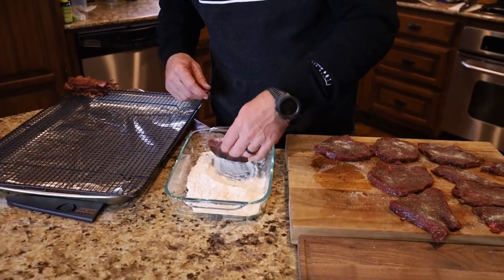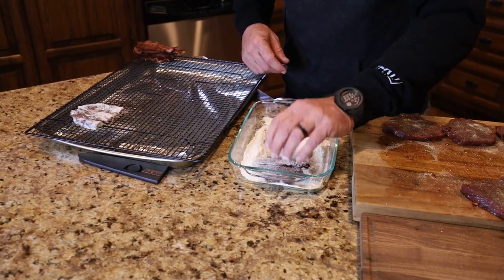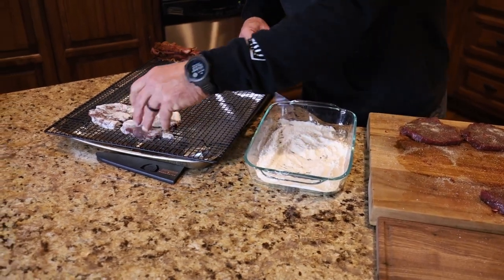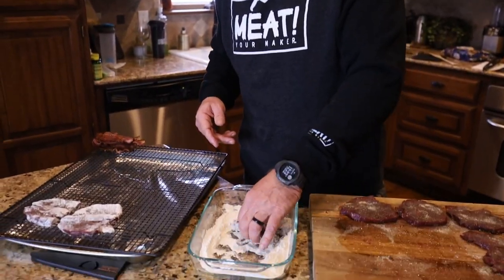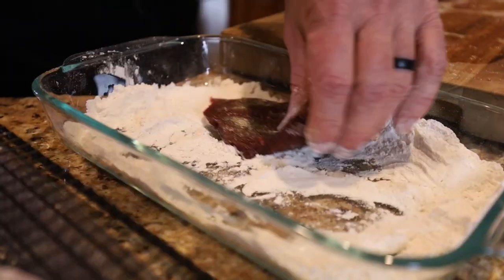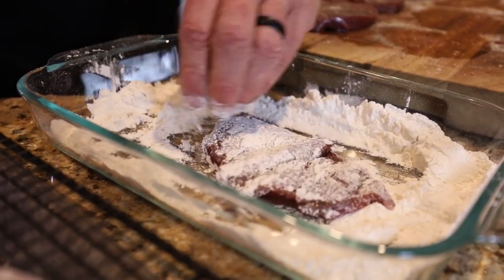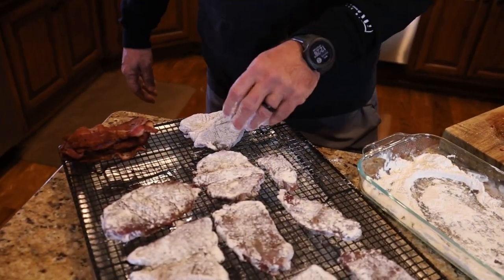I've got them all seasoned up and we're going to start dredging them in the flour. That dredging is just a light coat on either side. I've got my wire rack here, so we're just going to set them on those. Once I get all of these dredged in the flour, we're going to take them over to the cast iron, which is being heated up with bacon grease — I cooked some bacon, and that's the fat we're going to use to brown these. Just shake the excess off and you'll get a nice brown coat when you put it in the hot grease.